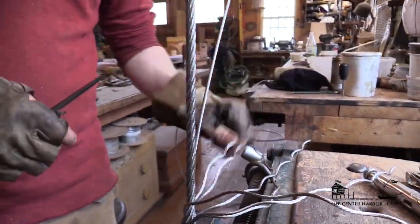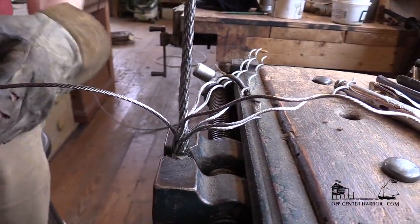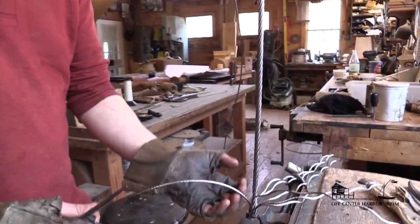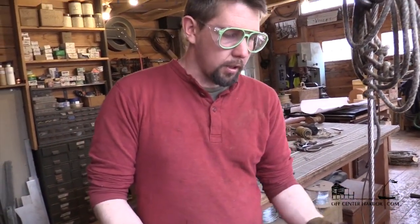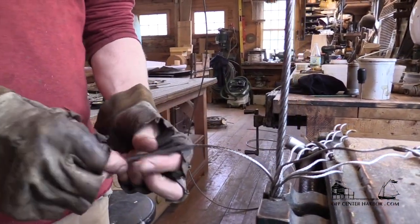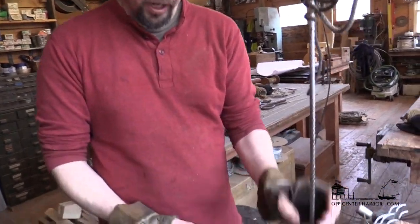Now we've got to deal with the core. The core is a little different because it doesn't get tucked underneath the strands — it really just sort of gets buried in there. You can see how it's not preformed; it's a little different. Some people actually just cut it right off. I like to run it up a little ways to sort of provide a little body in the splice, because essentially what you're doing is making a piece of wire that's got double the amount of strands.